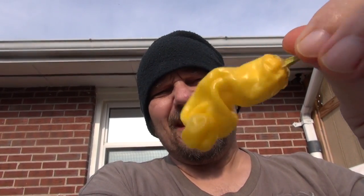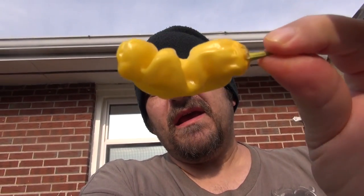Today I am going to be doing a taste test on the Peter Pepper. Why do you think they call this thing a Peter Pepper? Does that look like anything familiar to some of you? I'm sorry, I had to make it a little interesting because the pepper was actually named the Peter Pepper after the appendages that men have. It supposedly resembles it more or less.